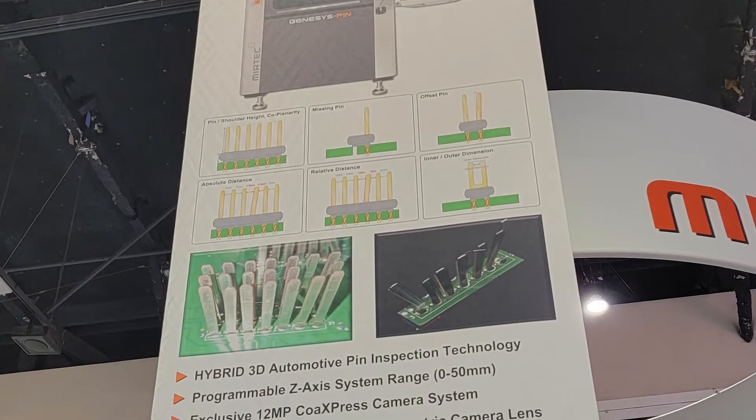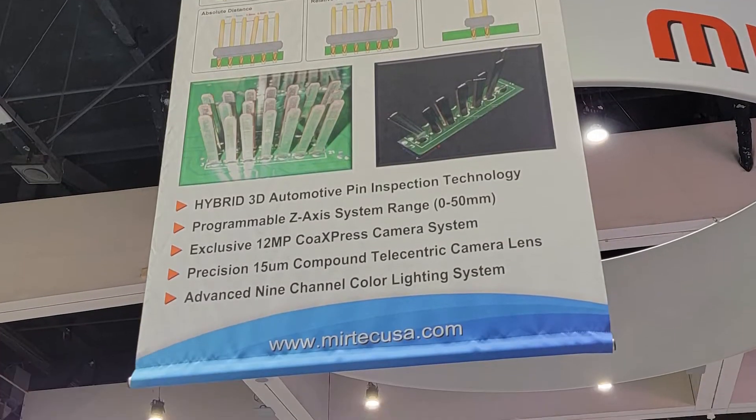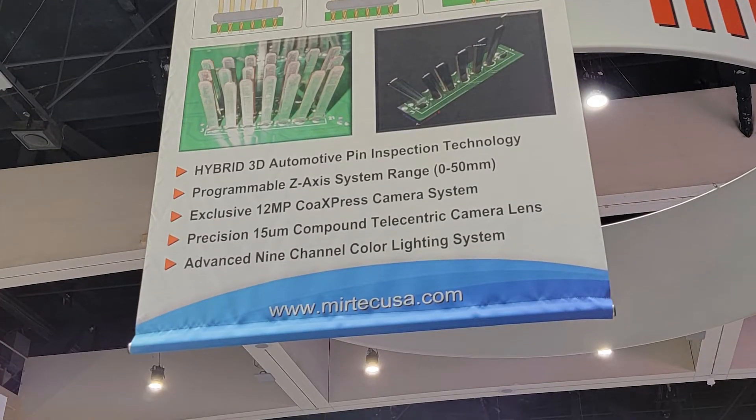Tell us a little bit about the Genesis Pin — what its features are and what it's meant to do. Well, the Genesis Pin we developed for the automotive industry. There are a lot of pin connectors on ECUs — engine control units — and also battery management systems, BMSs. Some pins can be very large; this machine will inspect up to a 50 millimeter tall pin. Because you've got a male-to-female assembly, those pins have got to be coplanar — they can't be splayed. There are tolerances for fork pins where you have to have a certain distance between the forks in order to make sure they mate correctly.